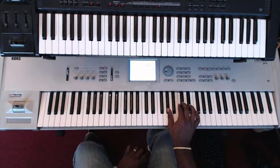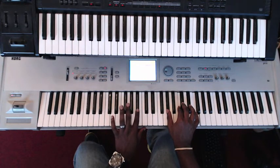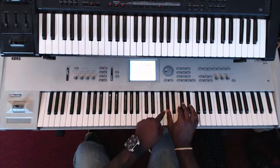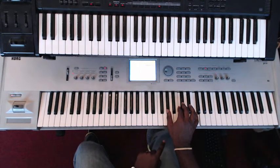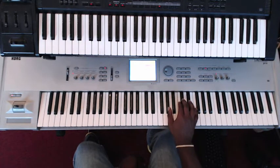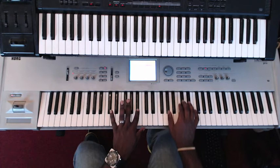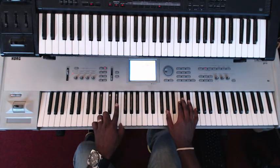The D-flat major seventh consists of A-flat, C, D-flat, and F. On the bass, B-flat. That's the first step. The second step is: all you are moving is the A-flat down to G in the right hand. And in the left hand, you're going from the B-flat to the E-flat.